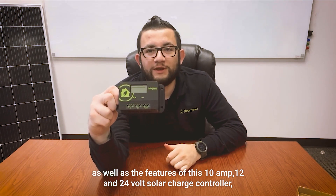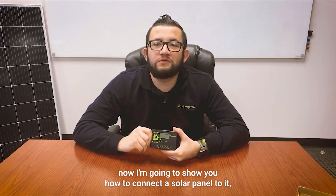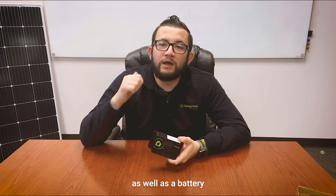Now that I've gone over a brief overview as well as the features of this 10 amp 12 and 24 volt solar charge controller, I'm going to show you how to connect a solar panel to it as well as a battery.